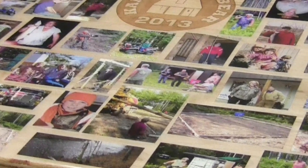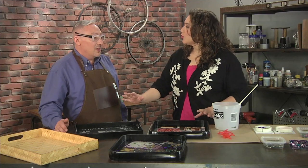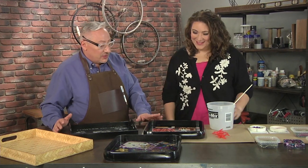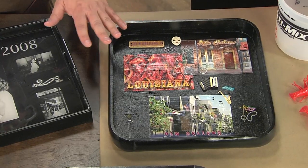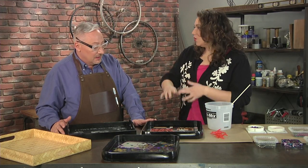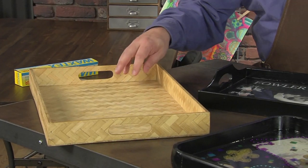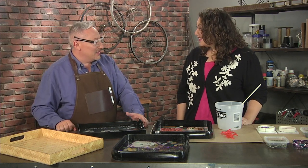I never thought about it being food safe — I've covered a table top with resin and now I'm concerned. Be careful! The tray can be just about anything: wood, plastic, or metal. I picked one up at a yard sale for two bucks and I thought I'd put shells and beachy things in it and give it to a friend in Florida.